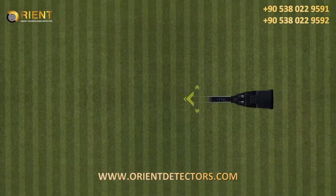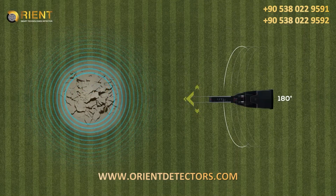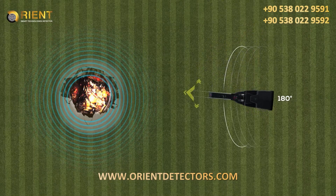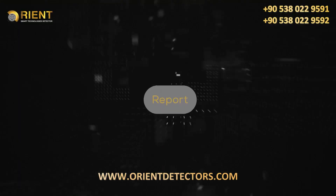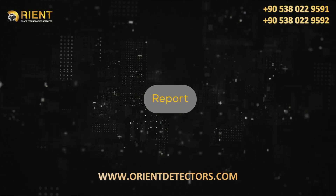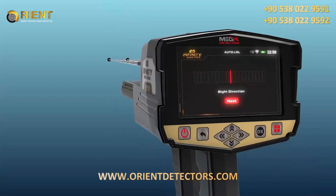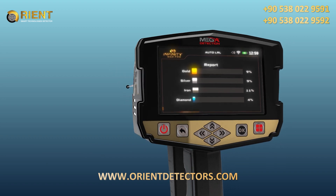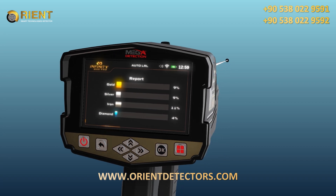In this system, the user covers 180 degrees of the perimeter around him without moving from his place, only moving the device according to the indicators on the screen. After completing the search in the area, you can click Next by pressing the OK button to move to the results report. Using this report will help determine whether or not this area contains any valuable target.